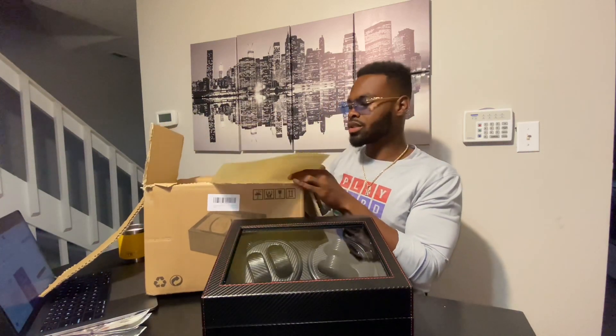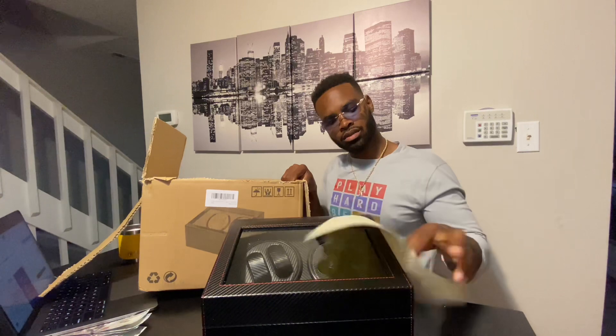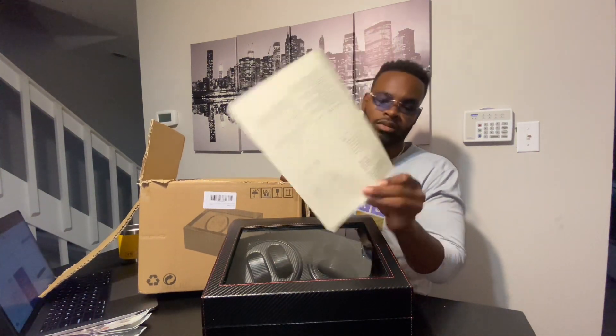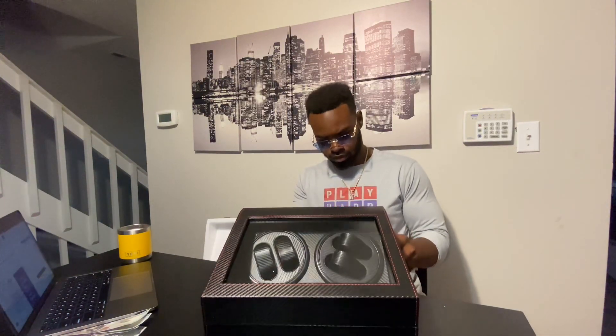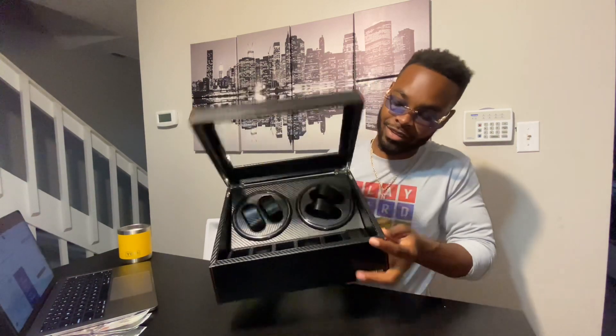So what it is — it's an automatic watch winder. It comes with instructions right here, and also a power on/off button on the back which will help you troubleshoot if you have any issues.